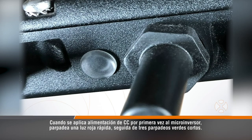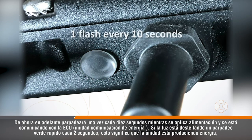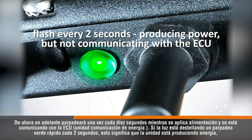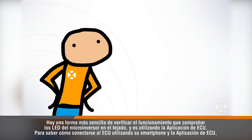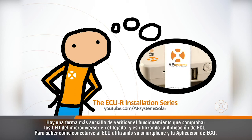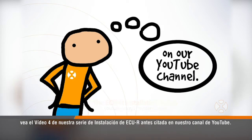When DC power is first applied to the microinverter, it blinks one quick red light followed by three short green blinks. From this point on, it will blink once every 10 seconds while power is applied and it is communicating with the ECU. If the light is flashing a fast green blink every two seconds, this means that the unit is producing power but has not communicated with the gateway in more than one hour. There's an easier way to verify operation than checking microinverter LEDs on the roof — by using the ECU app. To learn how to connect to the ECU using your smartphone and the ECU app, see video 4 of our ECUR installation series on our YouTube channel.